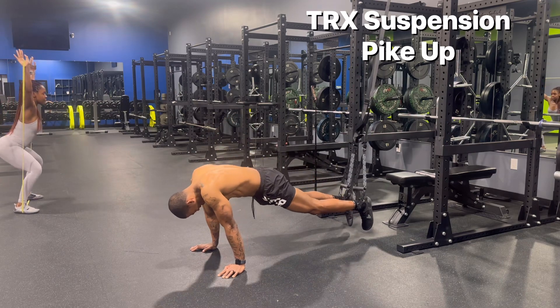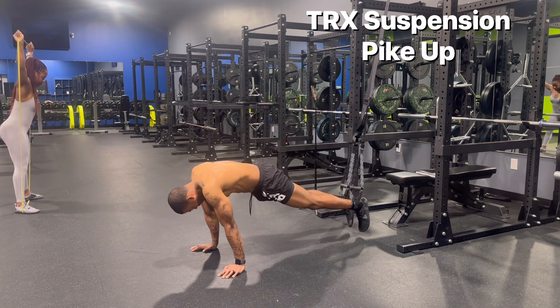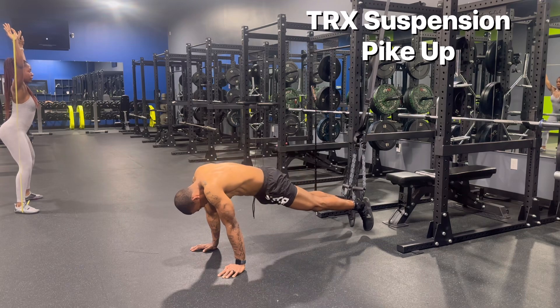As I return back to a straight body line, I don't want my hips to drop or sag. The entire time there should be tension on my core, and you want to think about contracting and engaging.